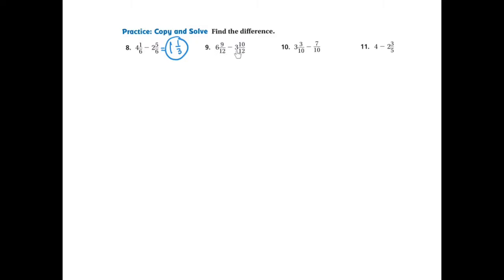Ready to start problem number 9, which is 6 and 9-12ths take away 3 and 10-12ths. Copy that on your notebook paper in the vertical format: 6 and 9-12ths subtract 3 and 10-12ths. We're going to look at the fractional part first. The numerator 9 cannot have 10 subtracted from it — 9 take away 10 is impossible — which means I need to regroup or rename this top fraction.